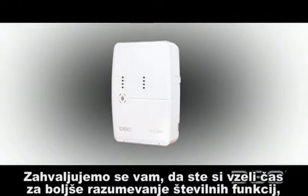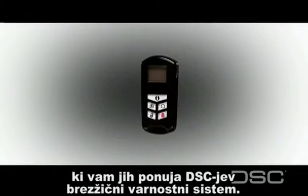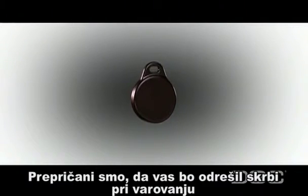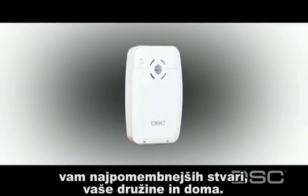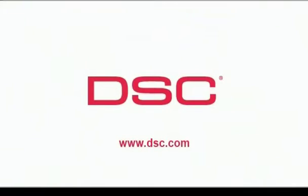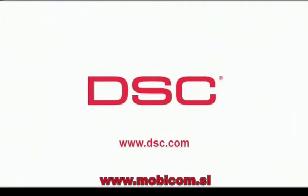Thank you very much for taking the time to better understand the numerous capabilities of your DSC wireless security system. We are confident that it will provide you with peace of mind by protecting what you value most — your family and your home. For more information on any of our DSC products, please contact your security professional or visit the DSC website at www.dsc.com.